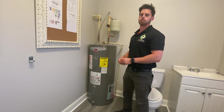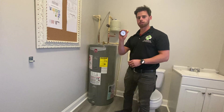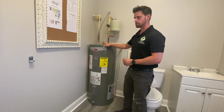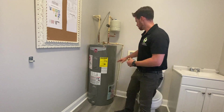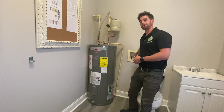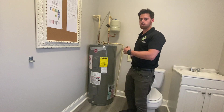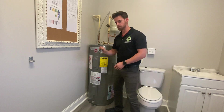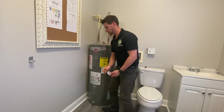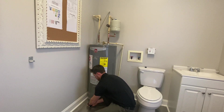Next thing we're going to do is check the water pressure at the tank. I really like to get it at the cold supply line at the laundry cold supply if I can. If that's hooked up to a washer, the next place I try to get it is from the water heater. We take our pressure gauge, come down here at the base of it, and screw it on.